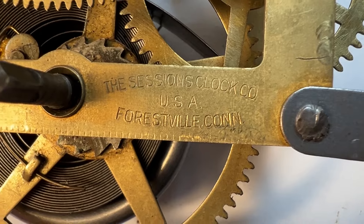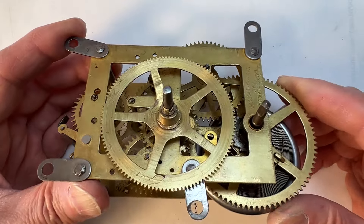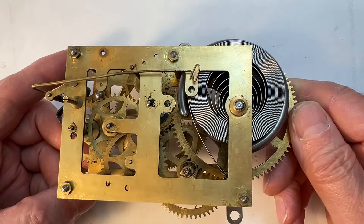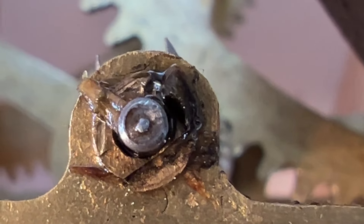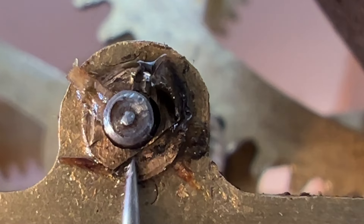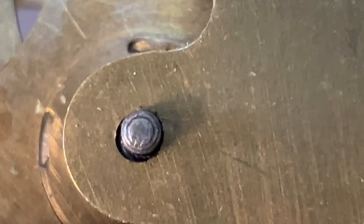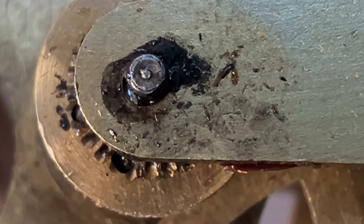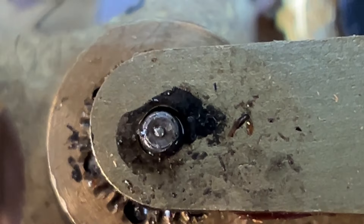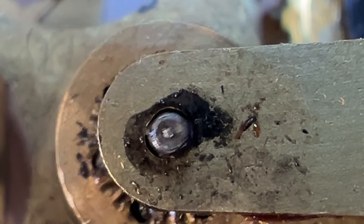There's a nice clean stamped Sessions logo on the front plate. I've clamped the mainspring so I can inspect for pivot hole wear. I'll start on the back plate and move from the mainspring to the verge. The second wheel pivot could use a bushing — this bushing has some odd dents that don't belong on it, not sure what from. The third wheel pivot hole has some wear. The fourth wheel could use a bushing. It almost looks like this movement was oiled without removing the old dried black oil from it.